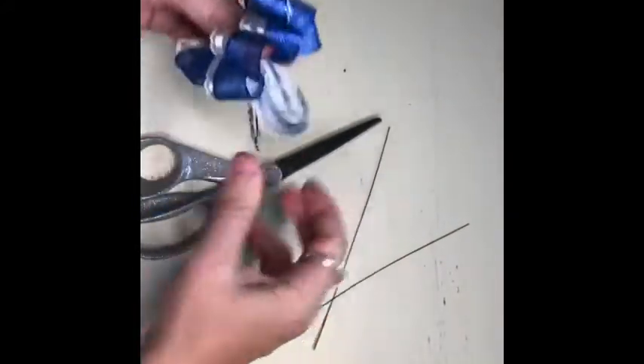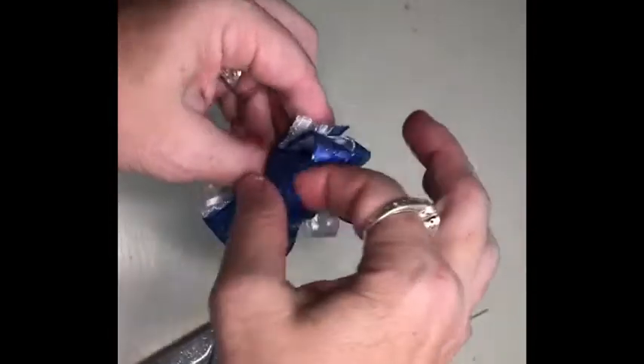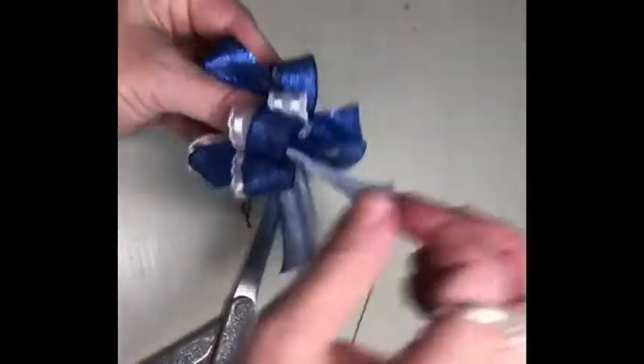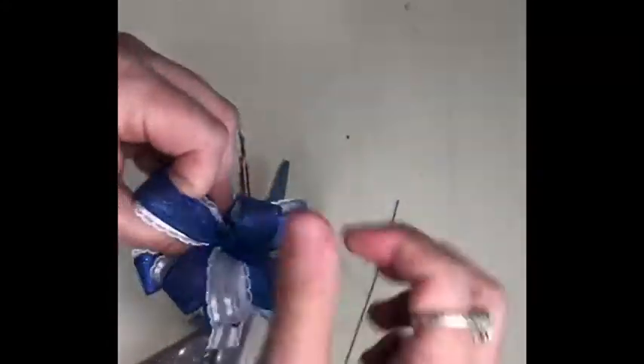Pull that down, and for this bow we're just cutting at an angle for the tails. Then you start pulling each loop out because you want it to be in a round circle, and from the side it's going to look like a little dome. Once you get that round circular shape for your loops, you can go back in and start separating them.